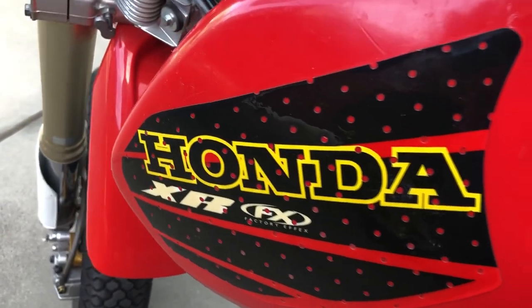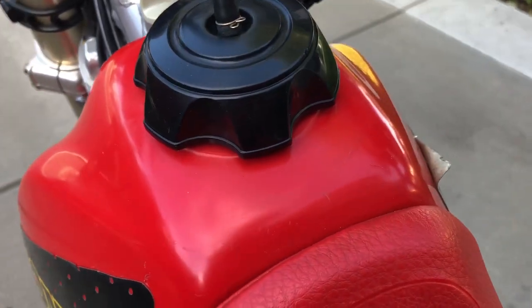I put stickers on it — after a while they start peeling off, so I've put two or three sets on this bike. This one here is starting to peel. You can see them on the top and a little bit on the front.